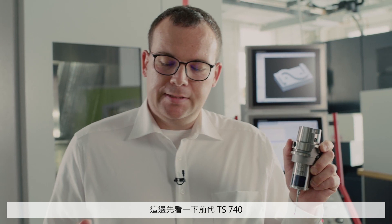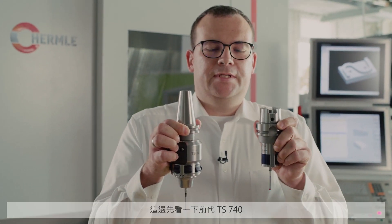Let's take a look at its predecessor, the TS740. We can see that the TS760 is much more compact — it is narrower and shorter.